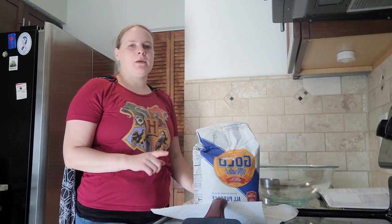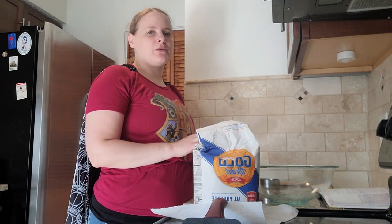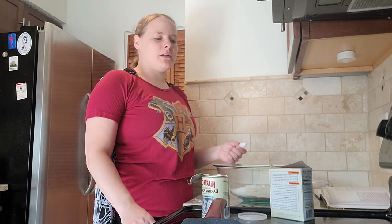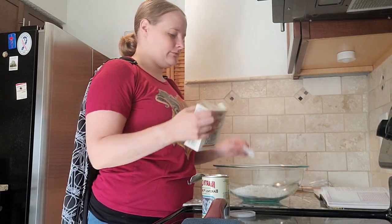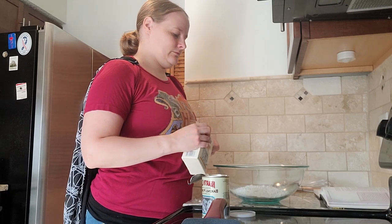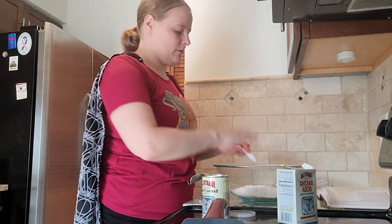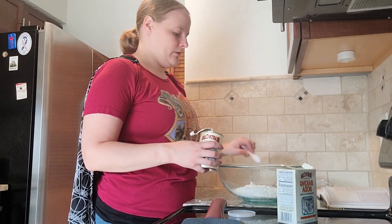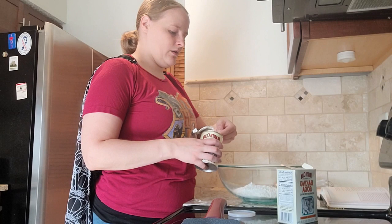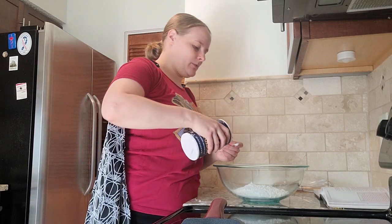Right now I am microwaving my butter to help it melt, and while I'm doing that I'm also going to start mixing together my dry ingredients. So I'm going to start with my two cups of flour. Now I'm going to add my two teaspoons of baking soda and two teaspoons of baking powder, and then the one-fourth teaspoon of salt.